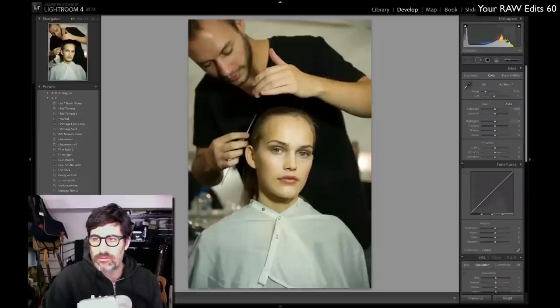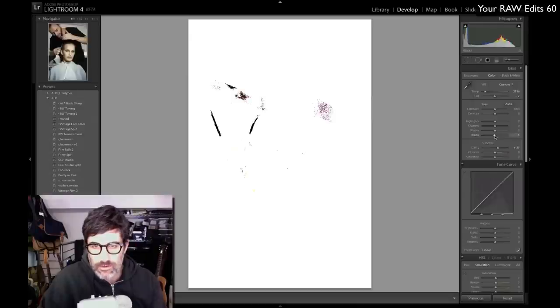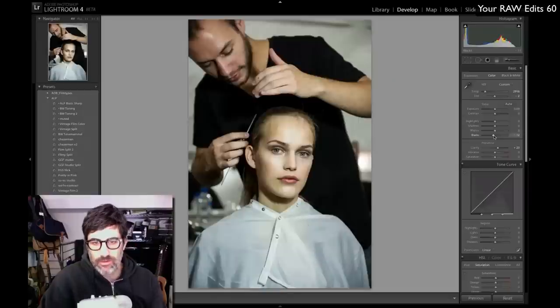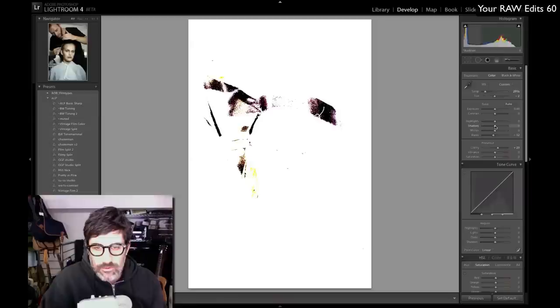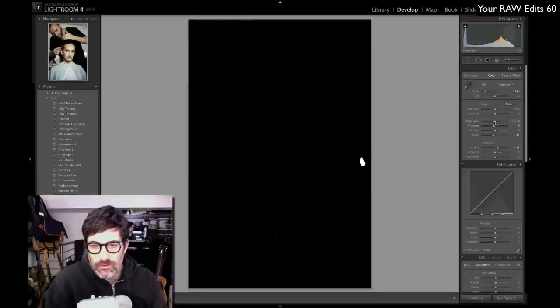Let's check our exposure — looking at the histogram, we've got nice information right where we want it, so I'm not going to touch that. I'm going to bring the color temperature down just a touch. The interesting thing about Lightroom 4 is that it's really sensitive and a little quirky with some latency. I'll add some clarity — not too much, don't want it too crazy looking. Adding some blacks, going the right direction now. The sliders are definitely different in Lightroom 4. Whites look okay; let's check shadows.